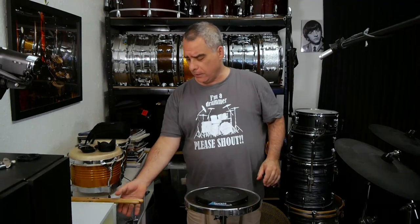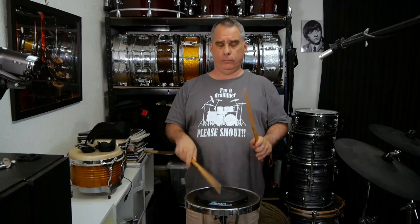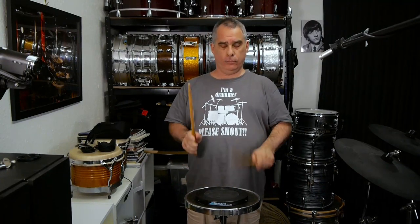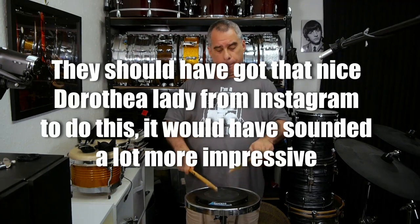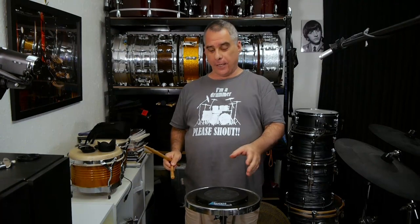And that's it, really. Let's put it here and see what it sounds like. Not bad. I think it's a lot of fun, actually.